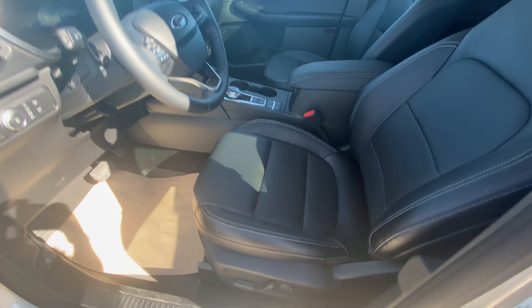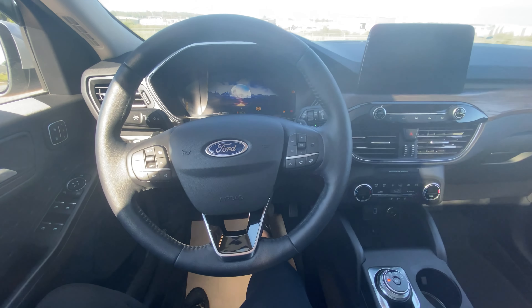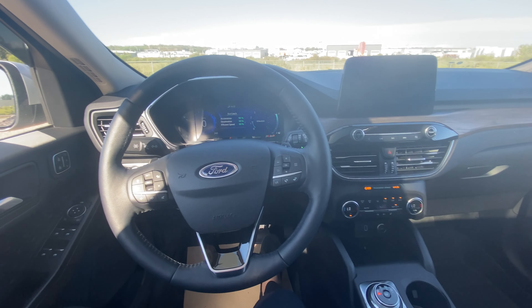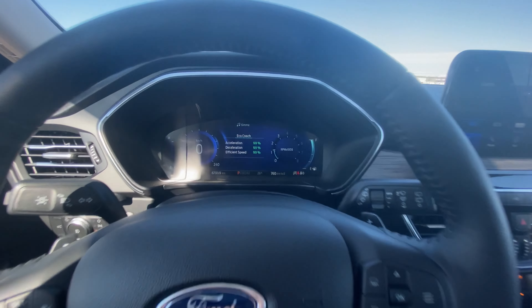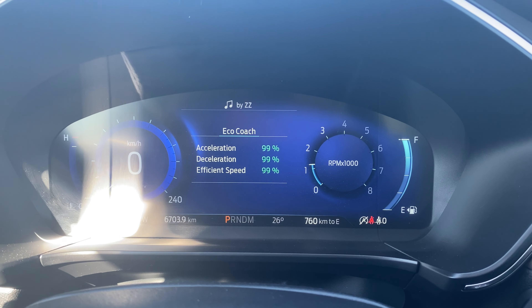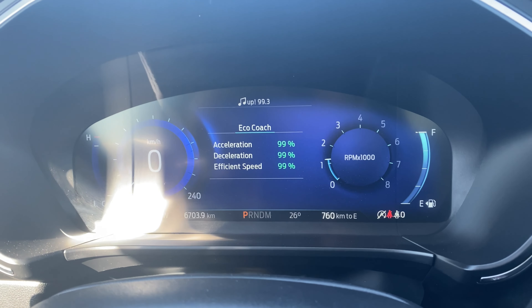We have power front seats, and turning the vehicle on you can see how the dash lights up. This part of the dash is actually completely personalizable, so you can change the color or go through what options you'd like to see while you're driving.